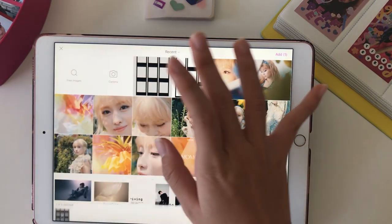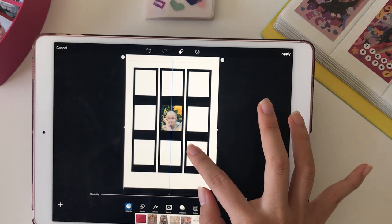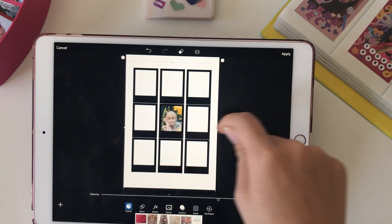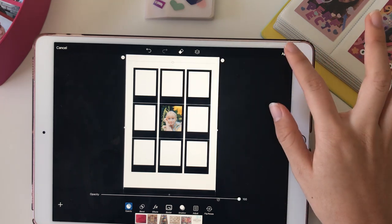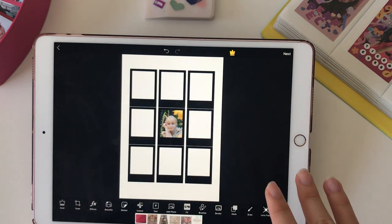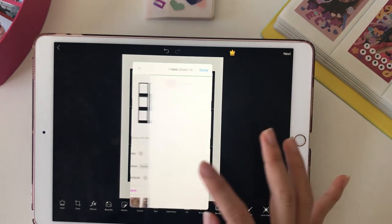Now get the transparent one and layer it on top. That means it cuts off the part that was coming out, because these aren't exactly 3:4 size. Then hit apply. You would obviously add in other photos to fill the 9. Then hit next and save, and download the photo.